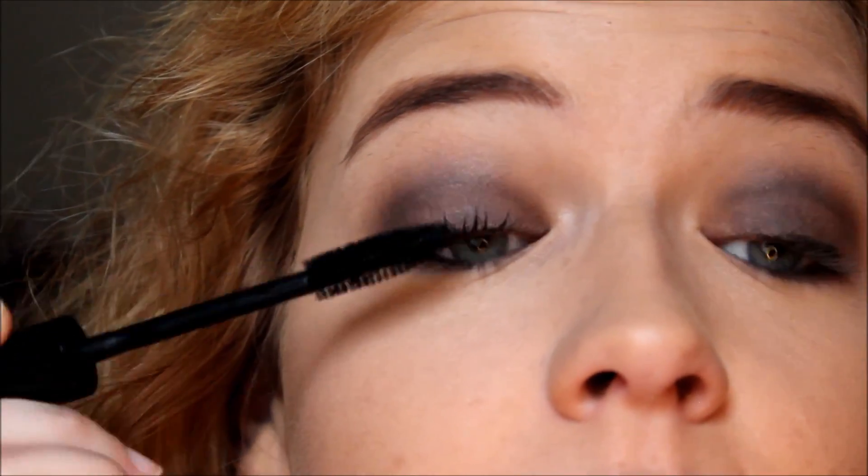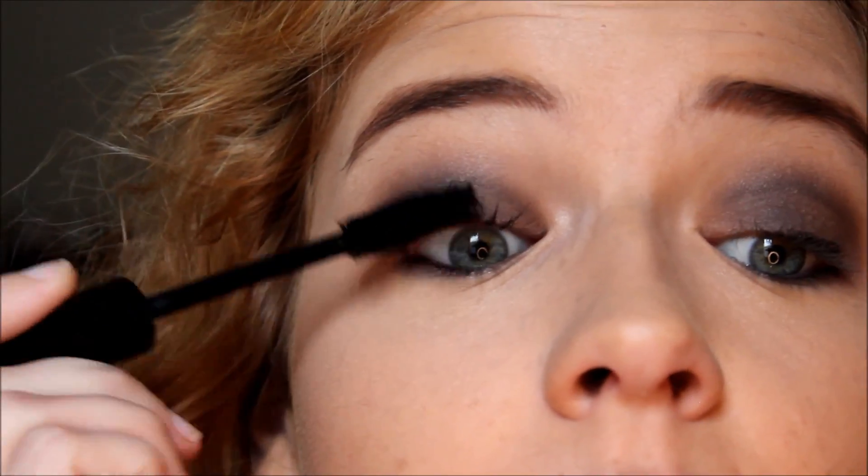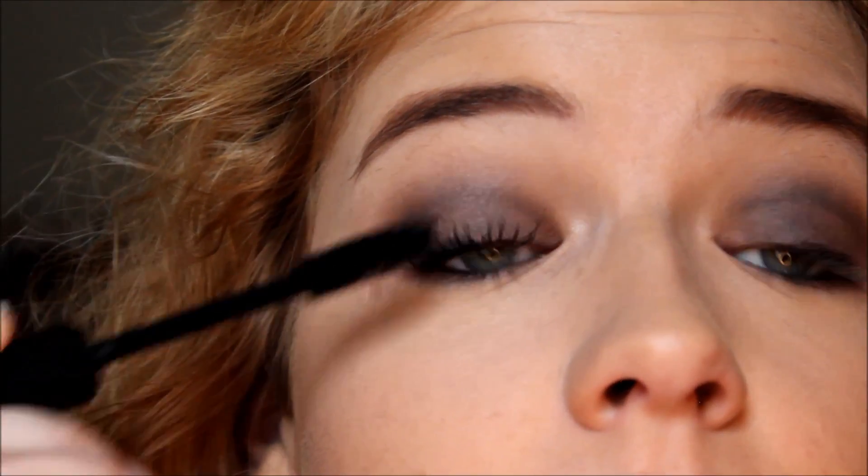Then I'm going in with one of my favorite mascaras at the moment, which is the Bare Minerals Volumizing Mascara. It's very lightweight on my lashes, but it does give me a lot of volume and surprisingly a lot of length.